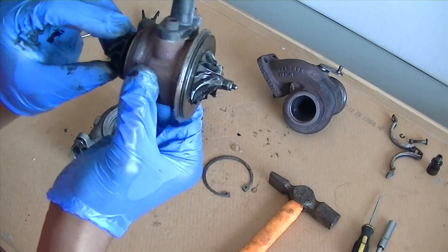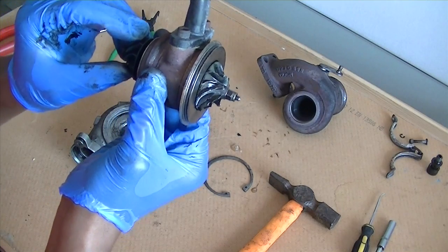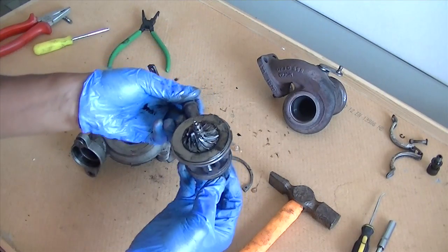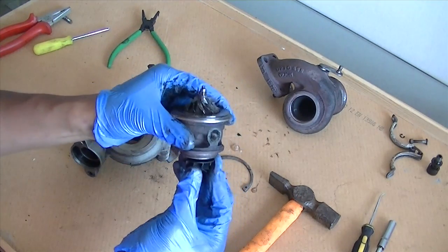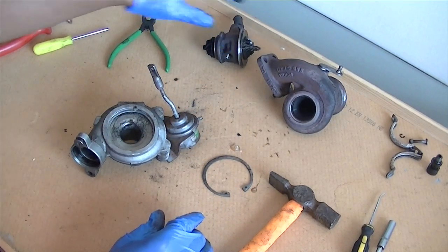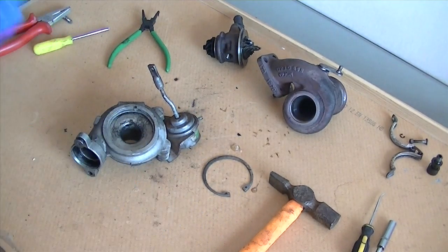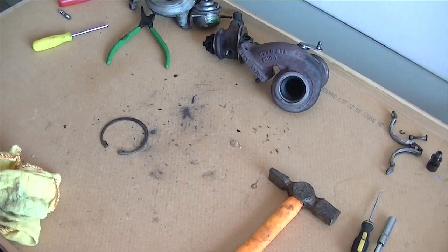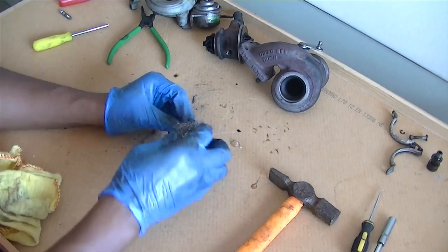That's the state of the turbo - hence the reason why it wasn't compressing any air. The movement there is absolutely ridiculous. This is what's letting the oil seat past the bearings and into the engine, making it smoke. If it carries on, it will dry out, take all the oil from the engine, and you'll end up breaking your engine and your turbo.